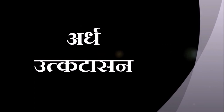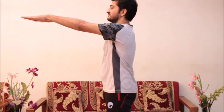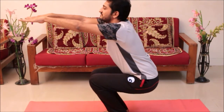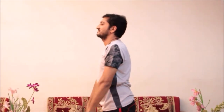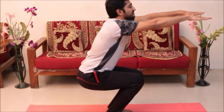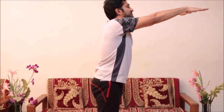Now Ardha Utkatasana, half squatting pose. Stand straight. Rise your hands to shoulder level. Now bend your knees in a way to make a chair-like pose. Maintain the balance till the capacity and balance permits. Now come back slowly. Bring your hands back. Repeat again. Relax.